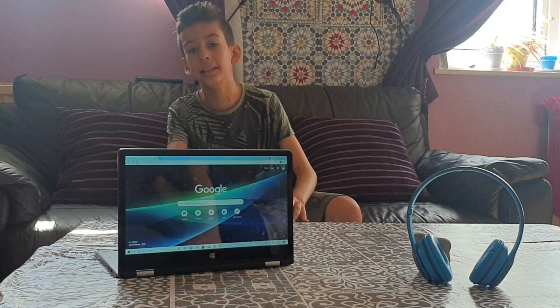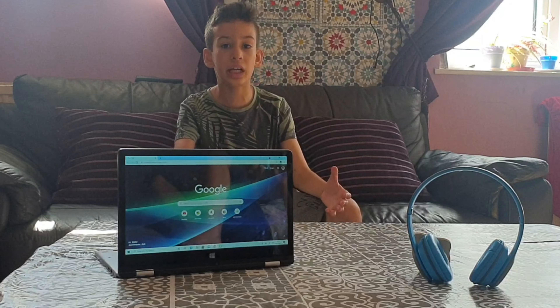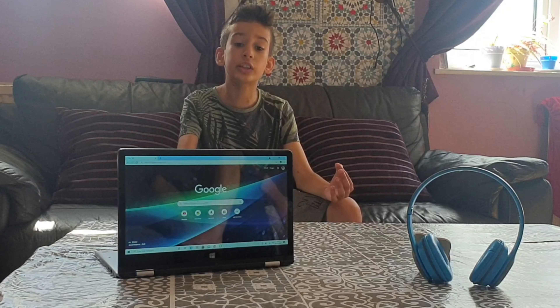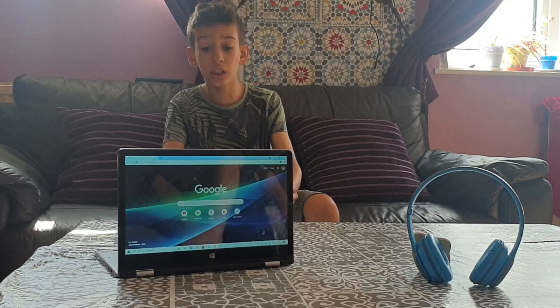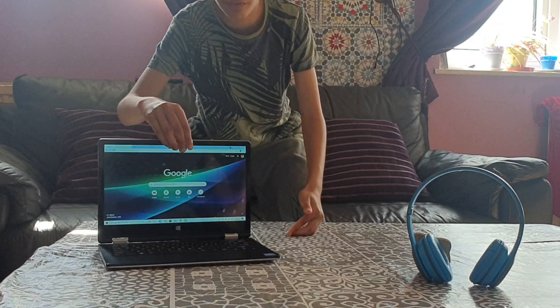It has two gigabytes of RAM, which isn't the best in 2021, but it's still good. It was a lot smaller than I expected, but it'll do. There's nothing really special to say about it. It also turns into a tablet.